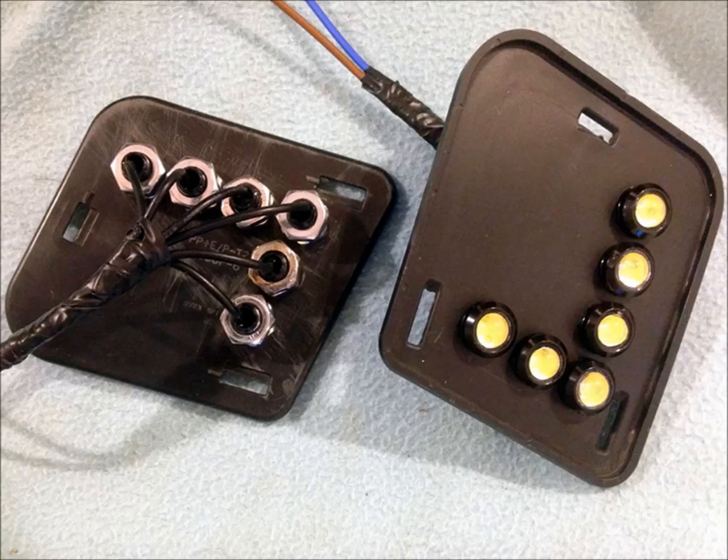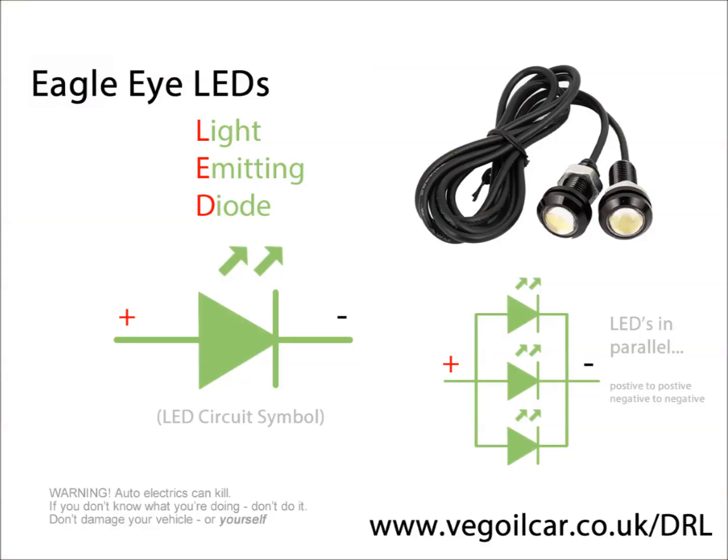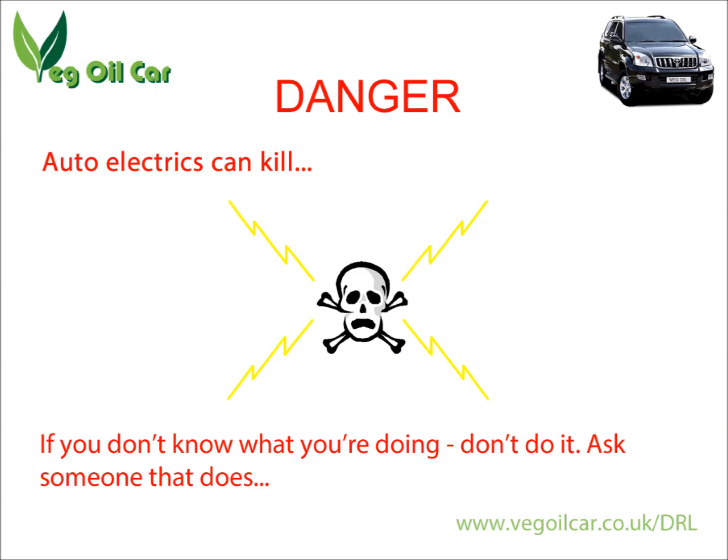You might start worrying about the electrics, but it's not as difficult as it looks. It's just a matter of connecting everything in parallel — these lights have two cables, a red and a black. All the reds come together and all the blacks come together; that's connecting in parallel. The reds go to a positive connection and the blacks go to a negative connection, completing a circuit. If you've got absolutely no clue about electrics, then perhaps this isn't for you — car electrics can kill. There's more than enough power in a car battery to do serious harm, so if you haven't got a clue, speak to someone that has.